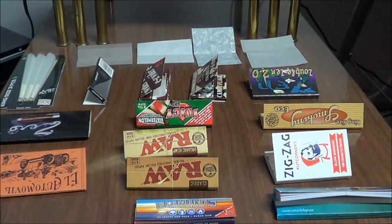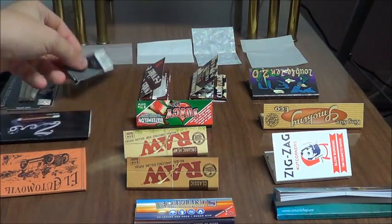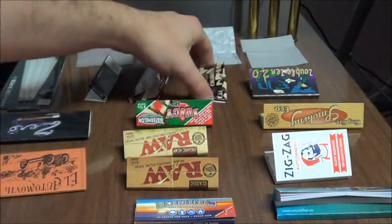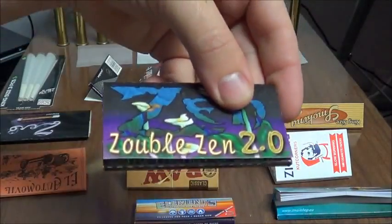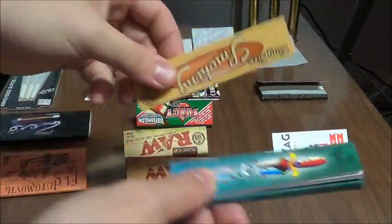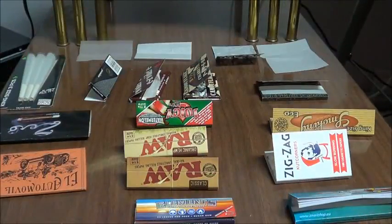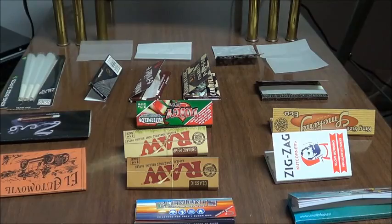So first, rolling papers come in a bunch of different sizes. There's single wides, there's one and a quarter wide, there's one and a half wide, and there's your double wides. And there's also a variety of king sizes, and it even goes higher than king sizes. The thing to note for you beginners out there is that the wider the paper, the easier it is to roll. So if you're just starting out, maybe go for a one and a half size.